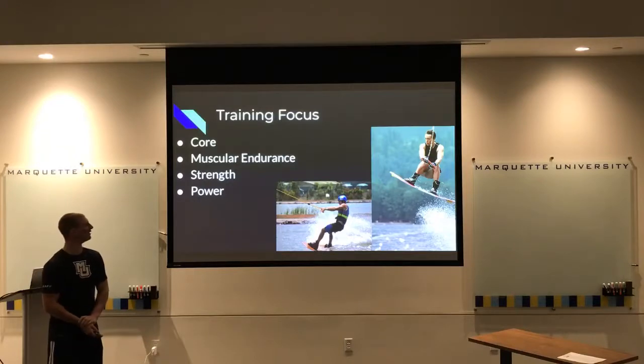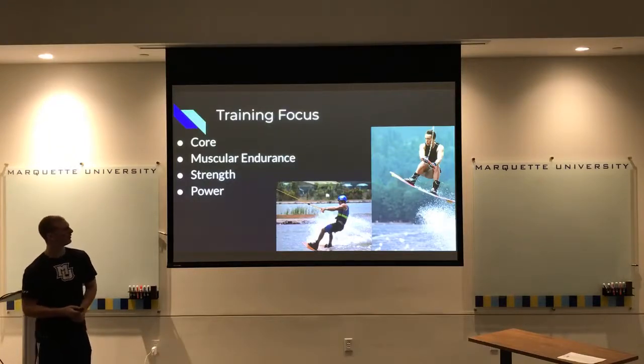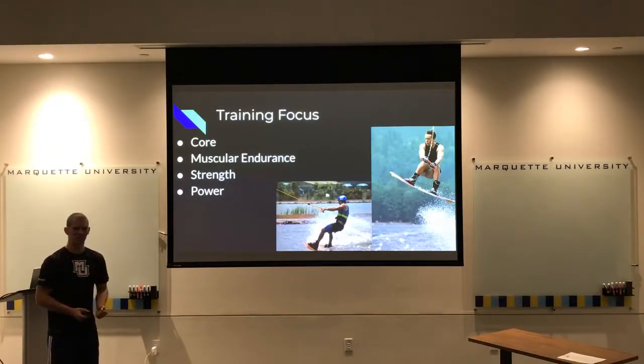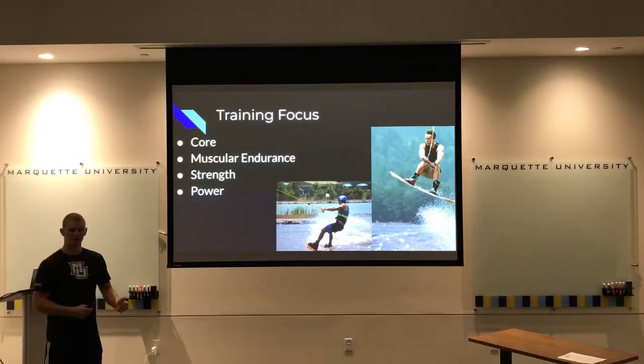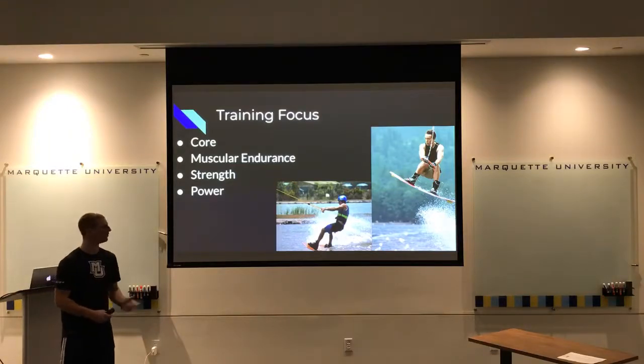Next is muscular endurance, focused more on grip and being able to hold their position for that minute and a half while being pulled. It's not just about being jarred — they have to maintain their grip and position through all the jumps and flips. It gets tiring. They have to keep slight tension so their shoulders aren't being pulled out of their sockets.